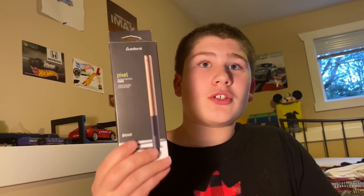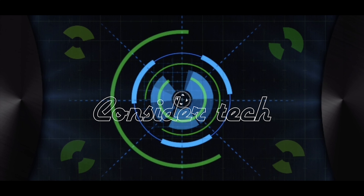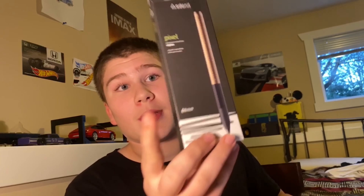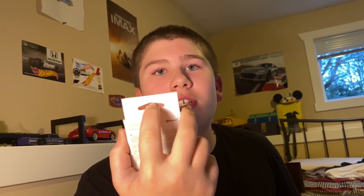Hey guys, I'm Daniel from Consider Tech, and this is the Adonit Pixel Active Stylus for surprisingly a lot of devices. This is the Adonit Pixel Pressure Sensitive Stylus with Bluetooth. It's compatible with iPad 4, iPad Air, iPad Mini, iPad Pro, iPhone 5 or anything newer, and it works on Android tablets as well.